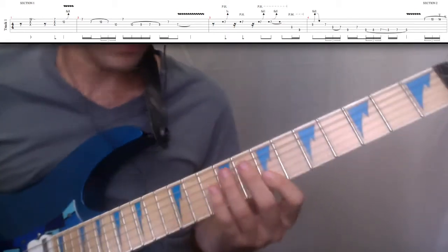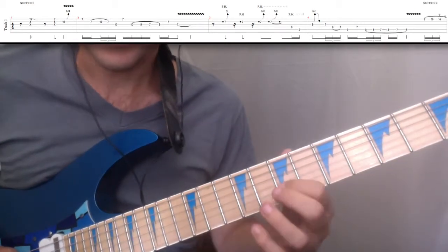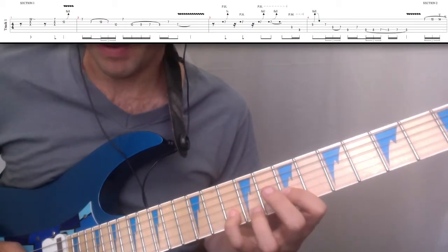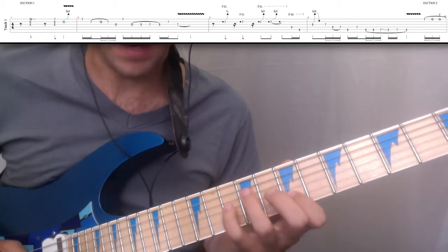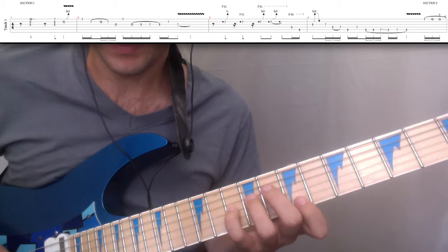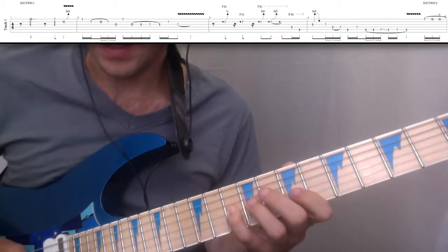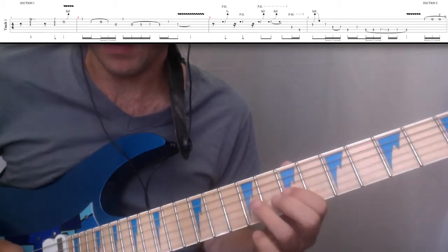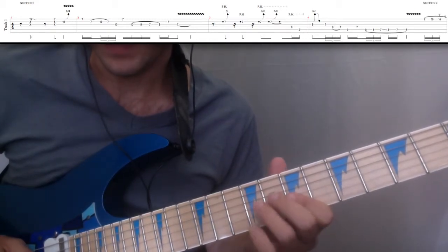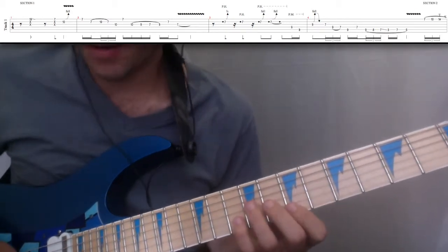Then we're going to go to a blues lick here. We've got 7th fret, 1st string; 7th fret, 2nd string; hammer on to the 10th fret; pull off to the 7th; go to the 10th, 3rd string; and then play the 7th fret, 1st string. Then go back to the 3rd string: 10th fret, pull off to the 9th, pull off to the 7th, hammer on to the 9th. Then 2nd string, 7th fret. Then 3rd string, 7th fret. That blues lick, slowly, sounds like this.